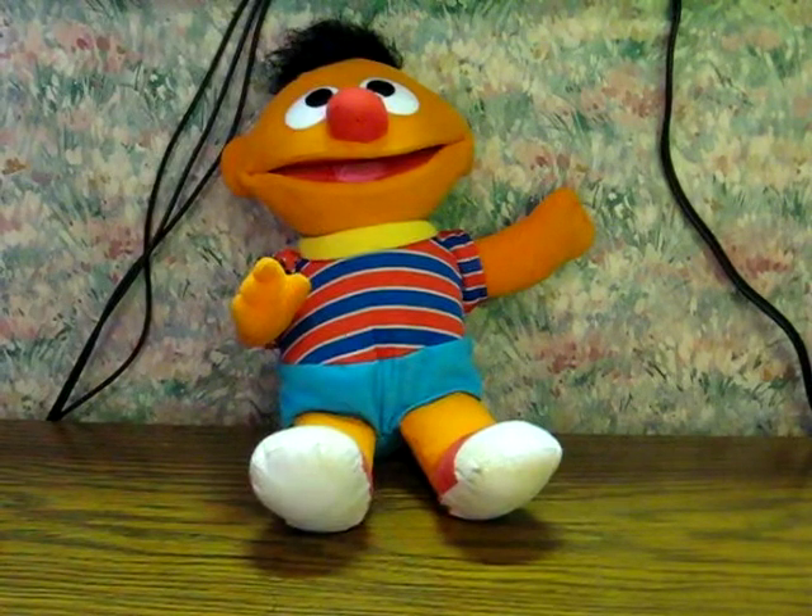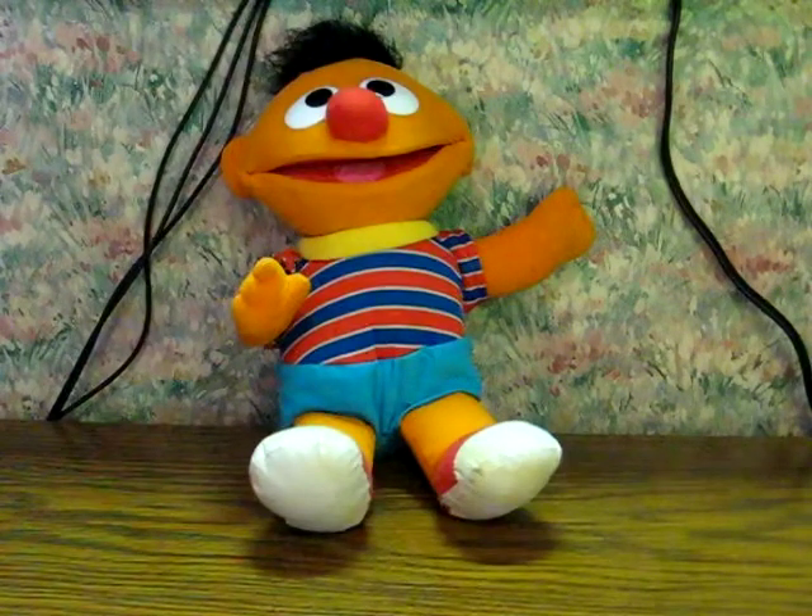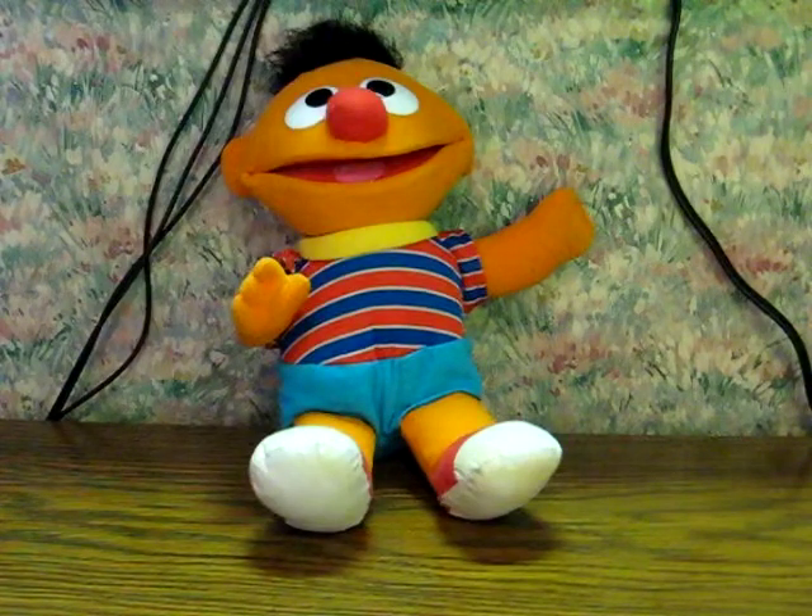This here is a Sesame Street Tickle Me Ernie from Tyco. He's going up for sale. A link to the listing will be added to the description below once it goes live, of course. And this is just a quick demo to show how he works — this will be really quick because he only does the one thing.